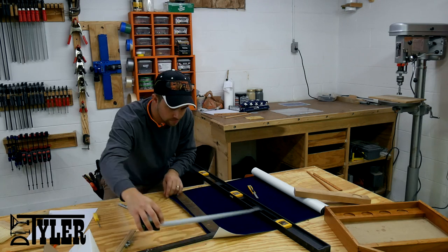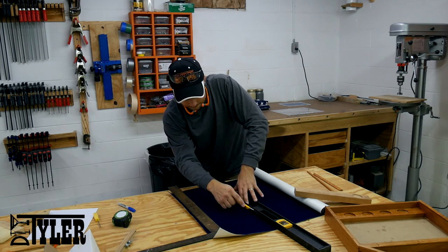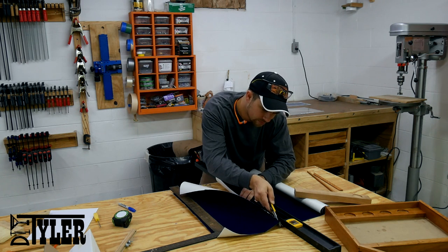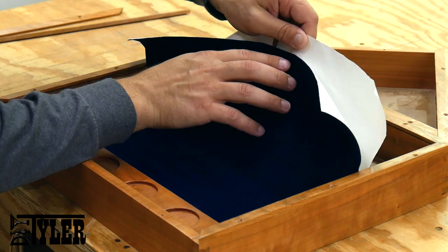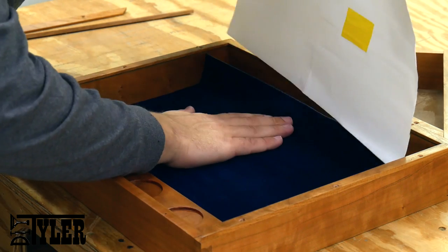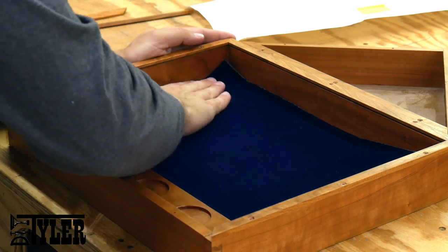To line the inside of the box which holds the certificate and challenge coins, originally I was going to flock the inside of the box but it looked like a huge mess. When I was looking at the different options I saw this felt lining with adhesive back — they had a royal blue which looked a lot like the flag color and that's what I chose to go with, and it worked out awesome. There was no way I thought I was going to get this laid down properly the first time, but I was lucky.